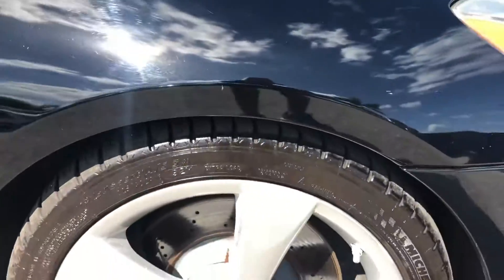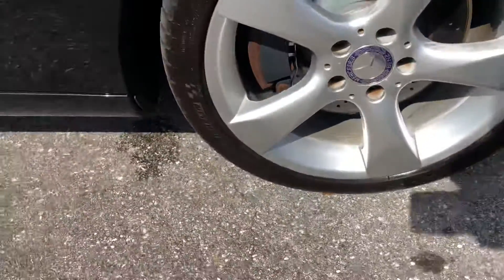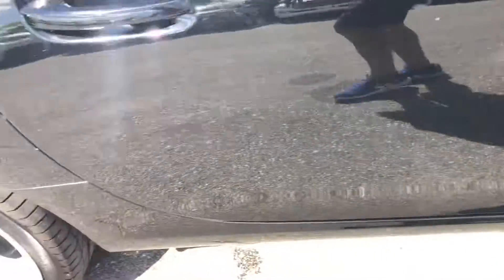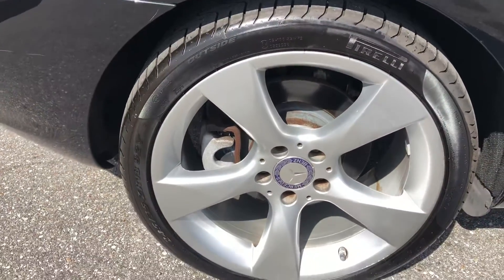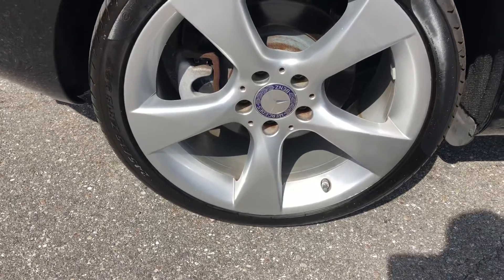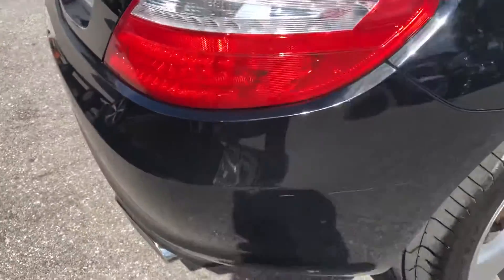Let's make sure we take a look at the tire and wheel here — this is the passenger side front. Looks good. Passenger side rear has a little bit of curb rash to the bottom, and some scratches here.